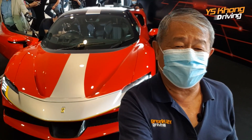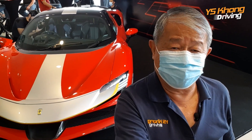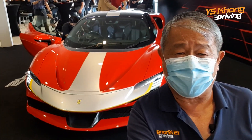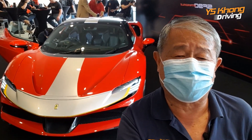Hi guys, welcome to YSKOM Driving yet again and today we're at the Ferrari showroom in Federal Highway. They have just spent 3.5 million dollars renovating it and we're actually on the first floor looking at this new car that's launched today, the Ferrari SF90 Stradale.